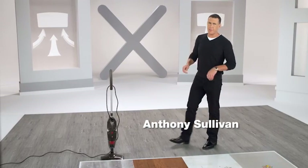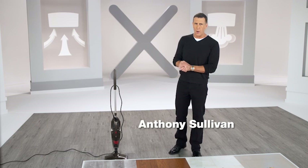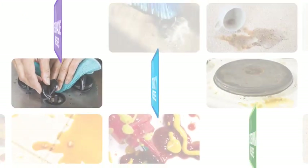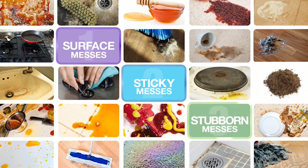Hi, I'm Anthony Sullivan. It's time to look at cleaning your home in a whole new way. To start off with, we broke down the most common household messes into three main categories in order to develop the fastest and most effective way to clean.